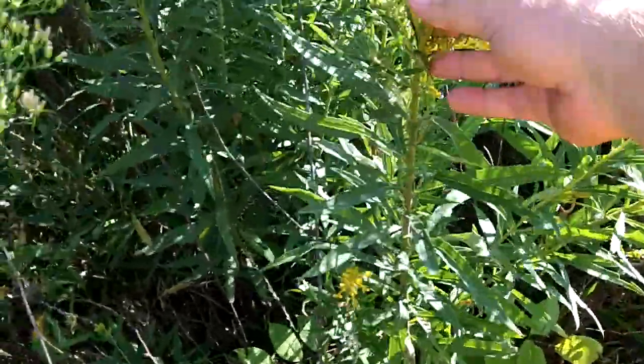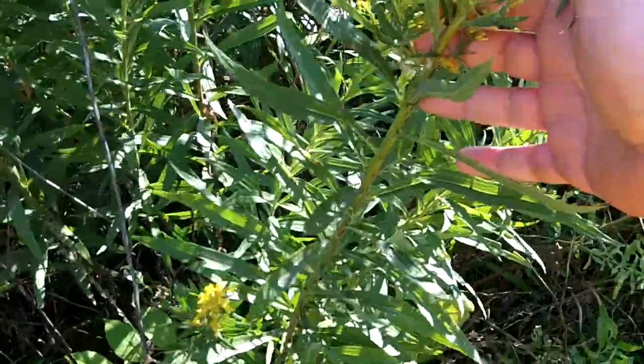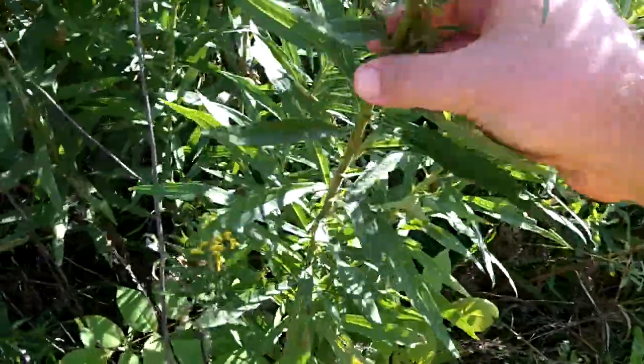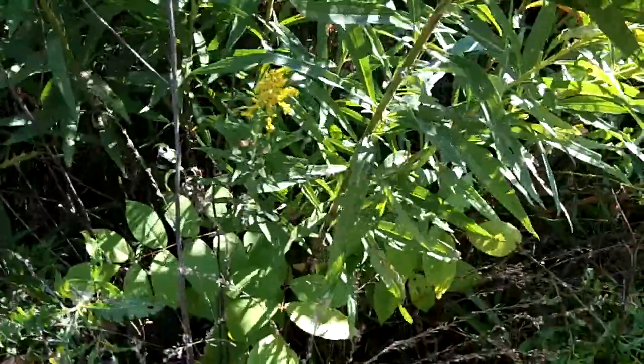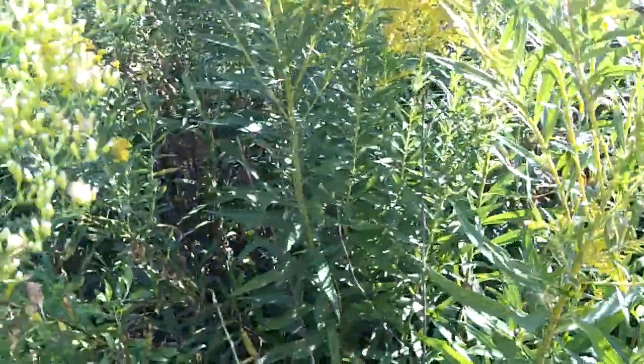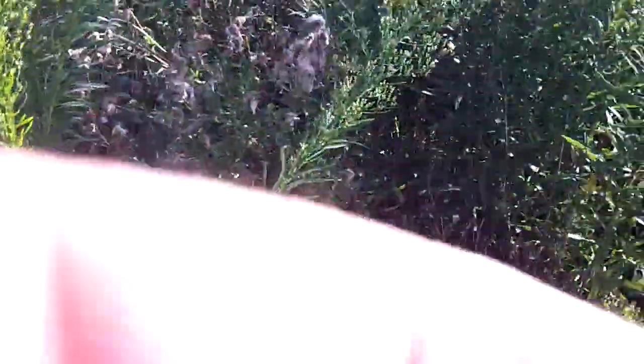I've seen guys use goldenrod because it's a related species, similar to horseweed, and it has the same properties. It has a long, straight stem that makes a good spindle for the hand drill for friction fire. I think there's another one called dog fennel, and there's probably a few other plants. They're all in the aster family, and they're all good spindles for the hand drill friction fire.